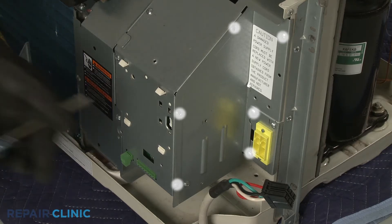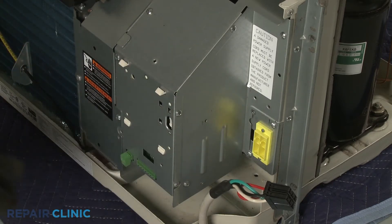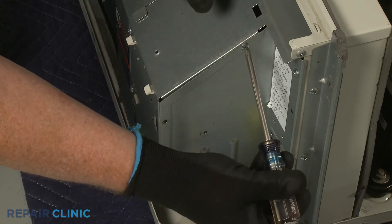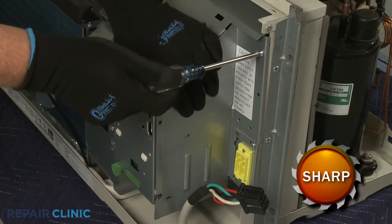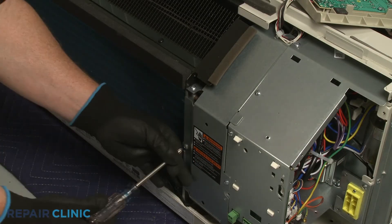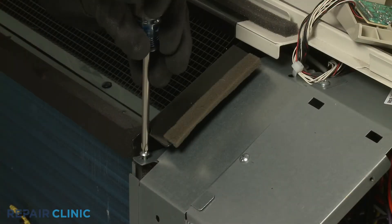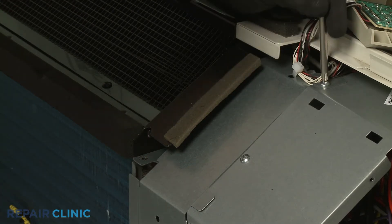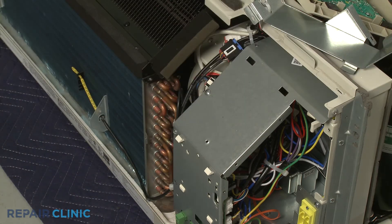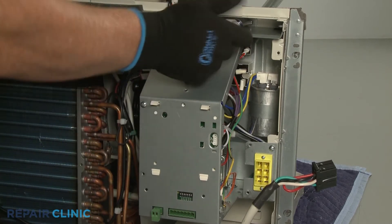Next, unthread the six screws securing the control box's side access cover. Unthread the four screws to release the left access cover. Unthread the five screws securing the middle access cover.